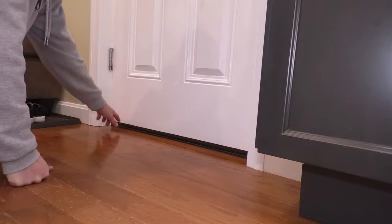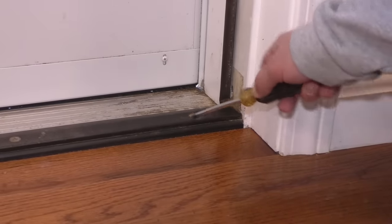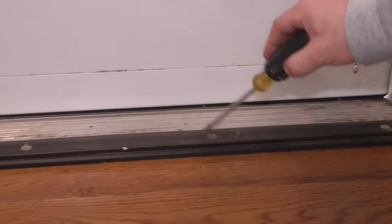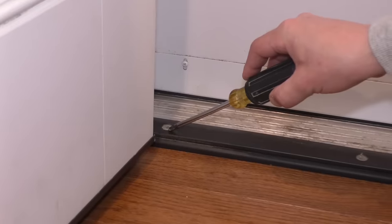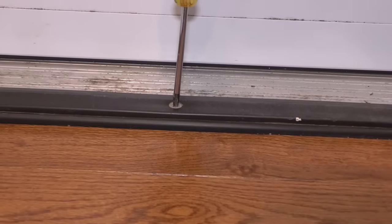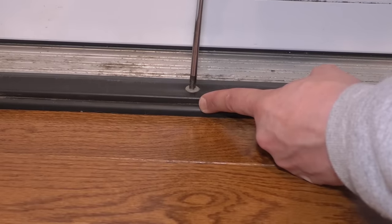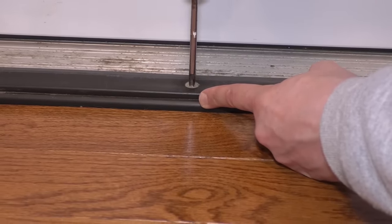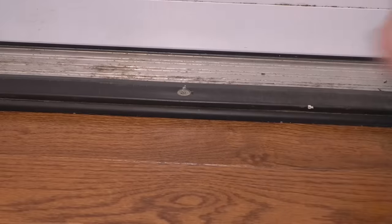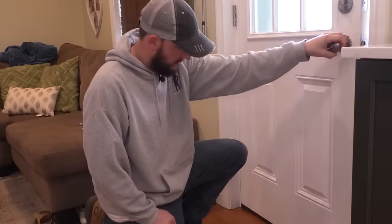I want to show you one more thing to make sure that seal is nice and tight. On the threshold of your door — if it's a newer door — you should have an adjustable threshold. You'll see these screws: there are four of them on this door. If you take a screwdriver and turn counterclockwise, it's going to raise the threshold, so if you have a gap, this will tighten it up. And if you go clockwise, it gives you more room if it's too tight. So that's the final step — just fine-tune it by adjusting your threshold and you should be good to go.